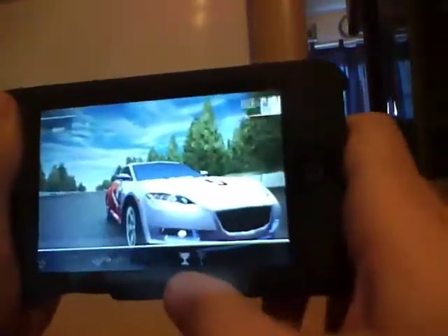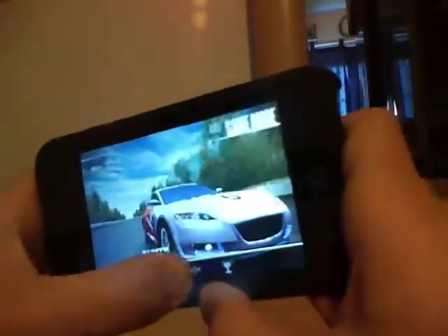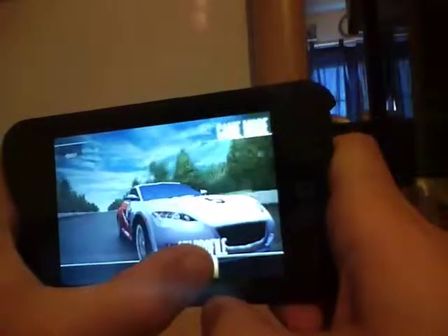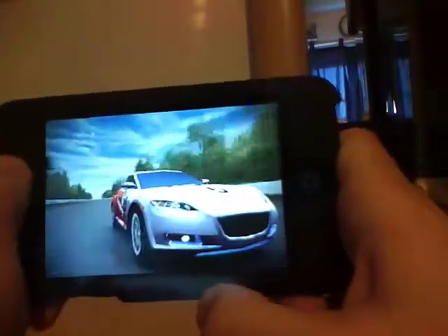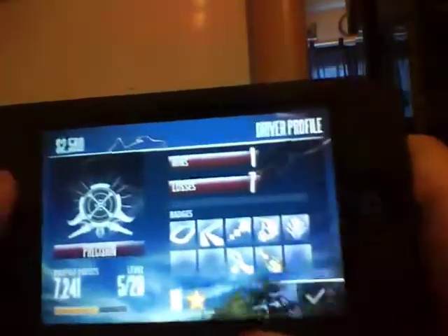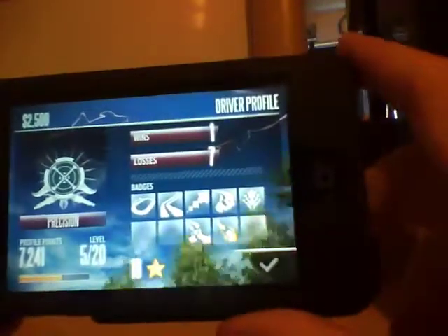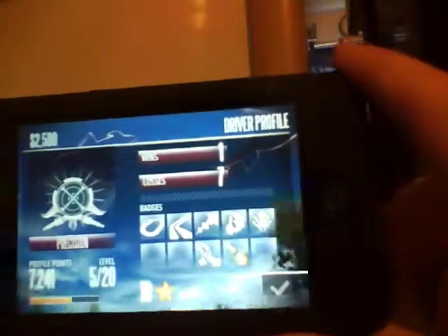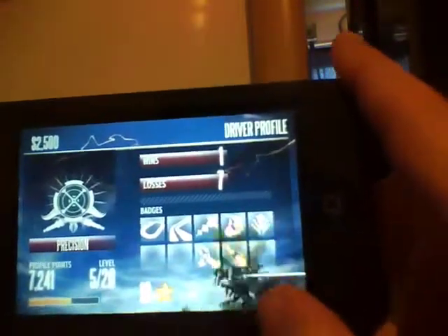I'll just go to race, and there's career, multiplayer, and my profile. I'll go to my profile, and it shows you what you earned and how many wins you had. I only had one win and lost seven, so that's not the best.